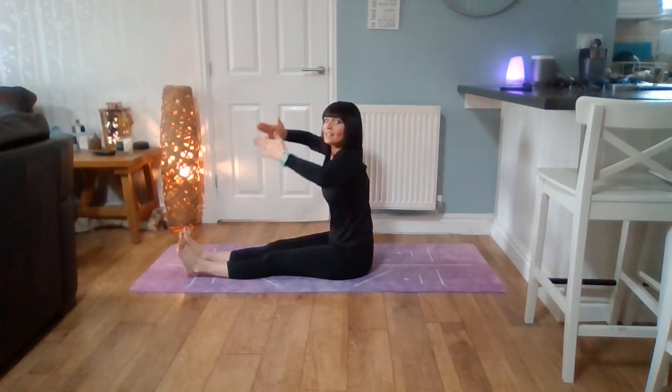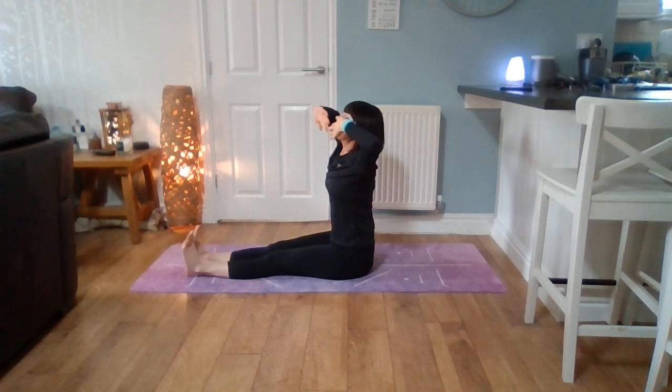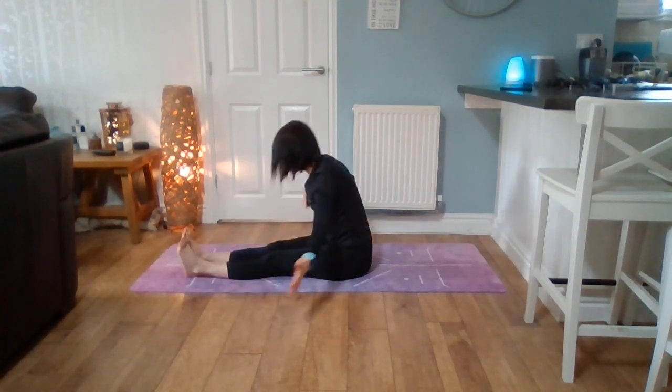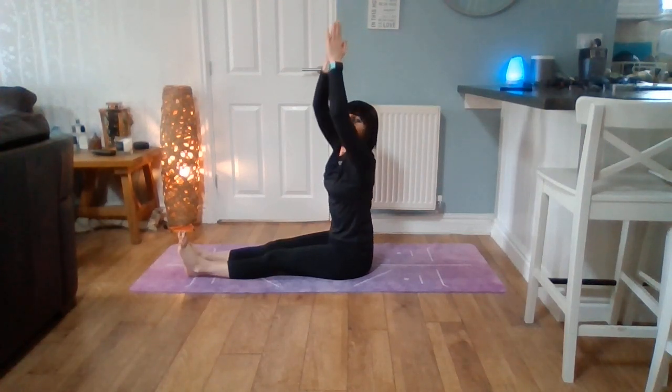Breathe in. If you can fold over like a rag doll, enjoy that lovely stretch. Breathe in, bring the hands together and back down to centre. Namaste. Well done.